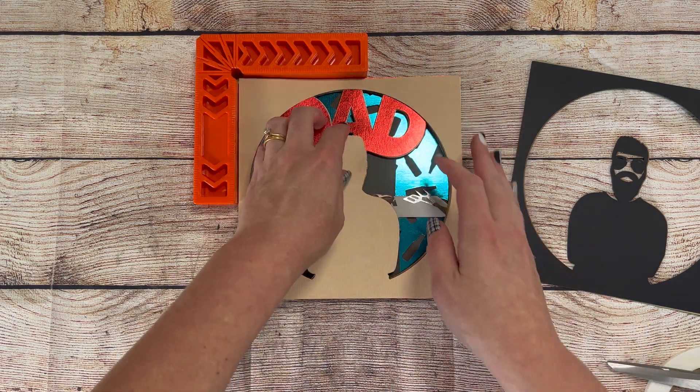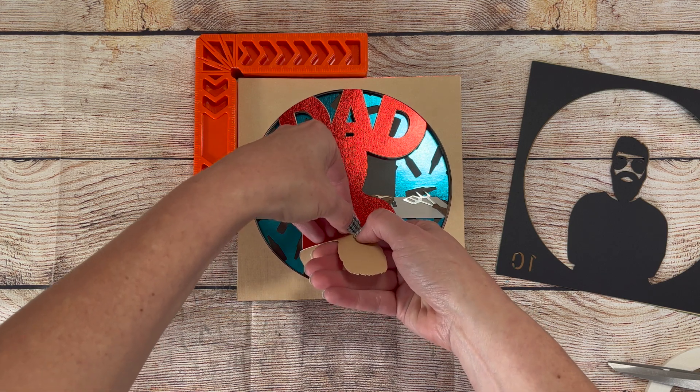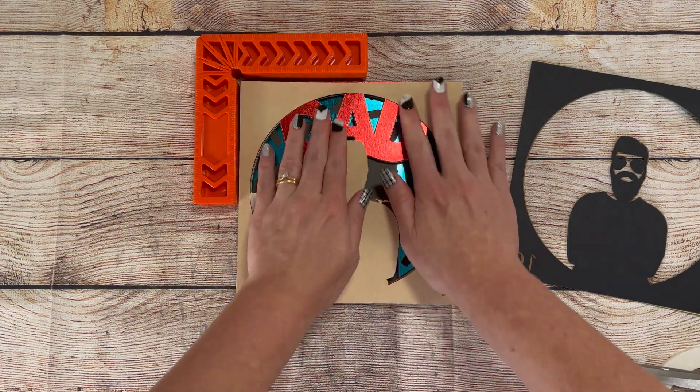I don't pull the backing off the foam tape that's going in the middle until I have that layer laid down. This helps me get the layer lined up without getting the middle stuck. I can then easily go back and pull the backing off to stick the middle right in place.